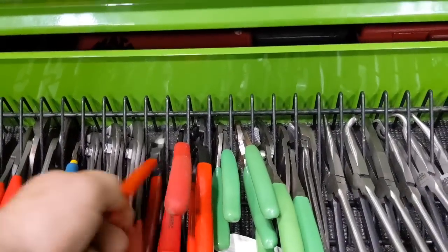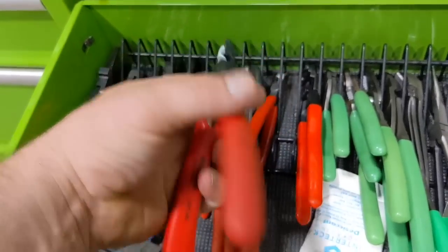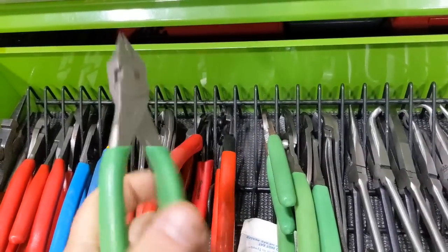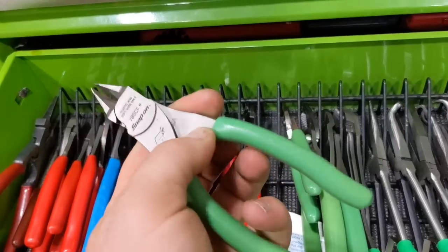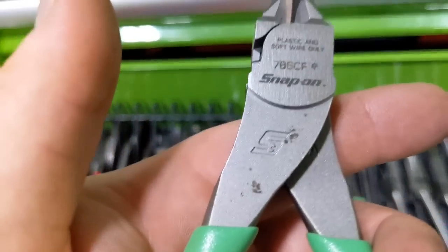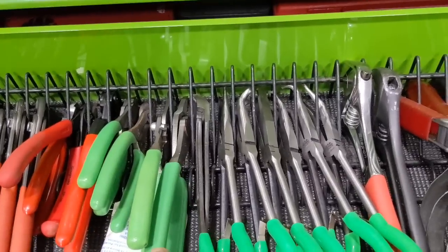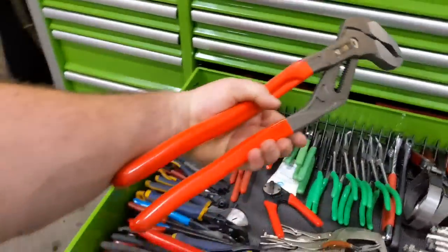Some of my favorites are these Snap-on right-angle cutters — I only use these on zip ties; I hate running my hand into a space and getting cut up. And then these are better for cutting that plastic woven harness — you can slip these in and work them through. They're a 767 or 786 CF. Got wire strippers, some MAC pliers, vice grip stuff, and the bigger cobras — just huge.